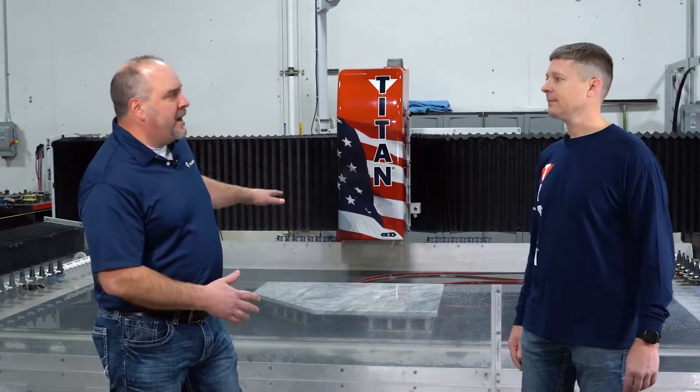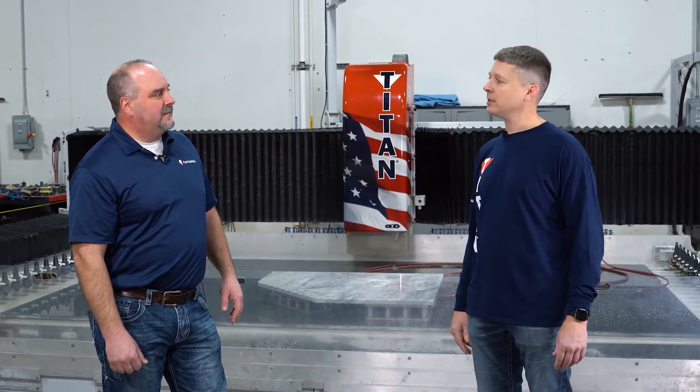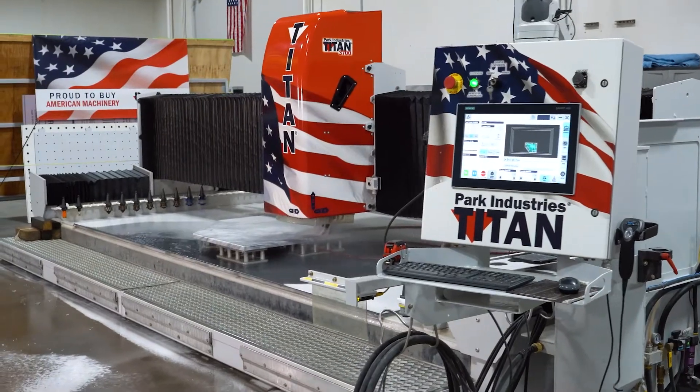Brian, besides shower pans, could this be used for maybe an integrated sink as well? Yep, exactly — it's the same concept. You're just building whatever size sink shape you want and then the same application applies. Awesome. So this would be a great opportunity for someone that has a Titan to learn this process and maybe differentiate themselves from their competition with another product offering and really elevate themselves in their market.